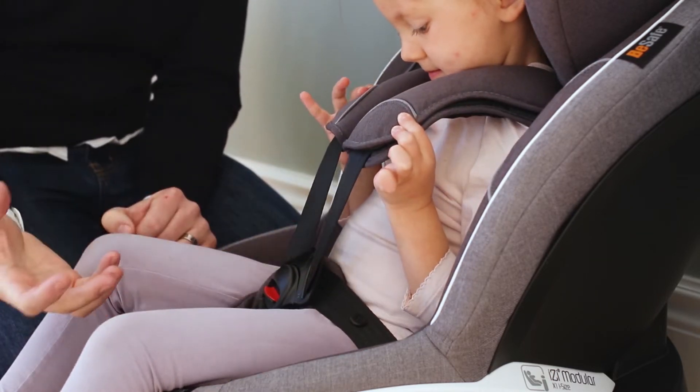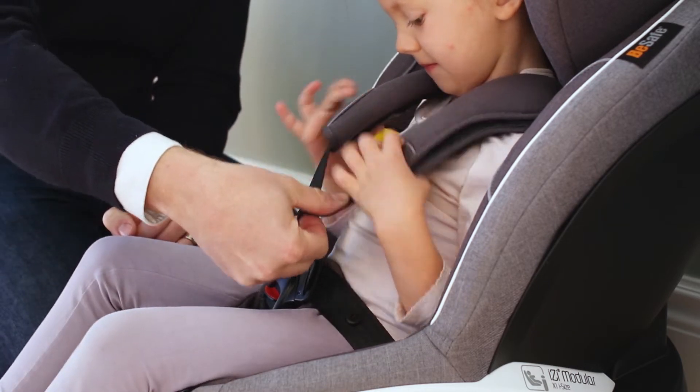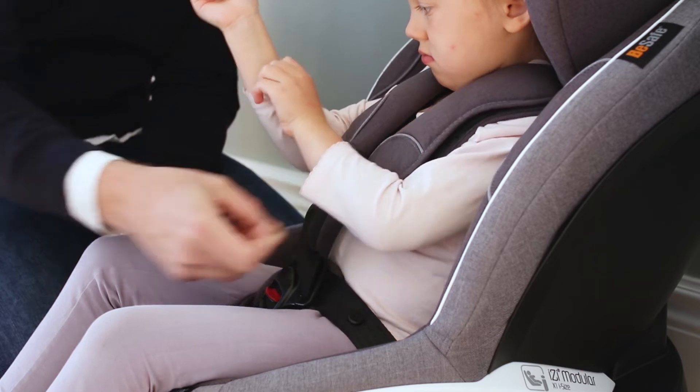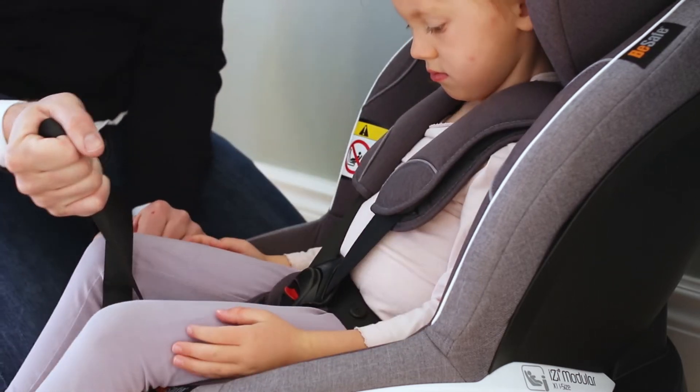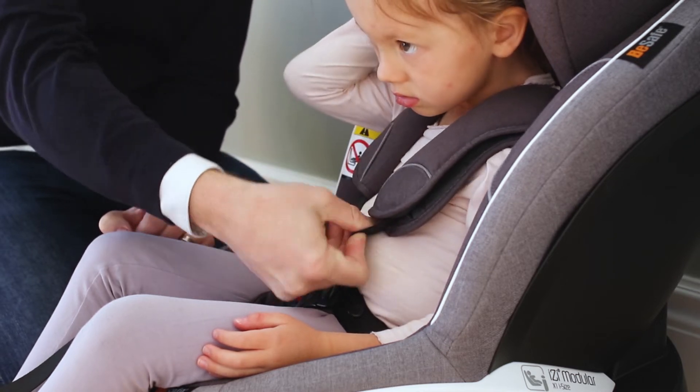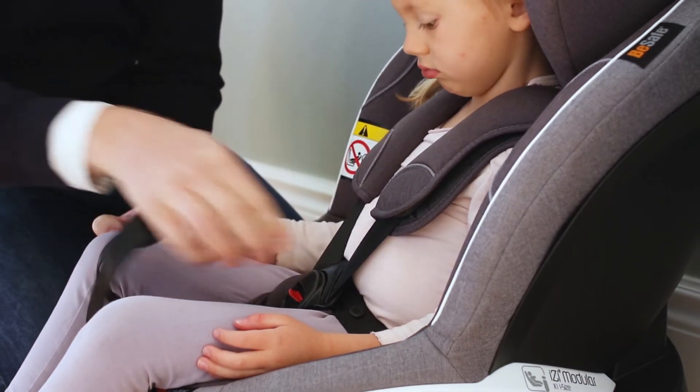To check if the belts are tight enough, try to fold the belt. If that is possible, it's not tight enough. So tighten the belt until you can't fold it — your fingers will just slide off the belt.